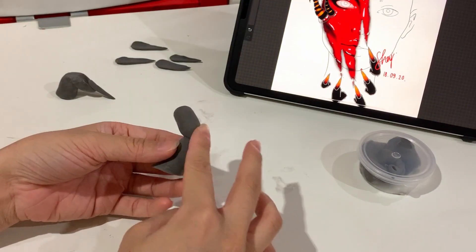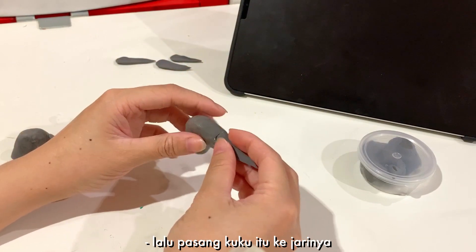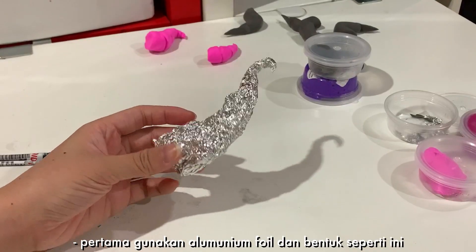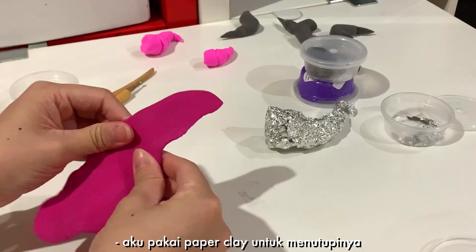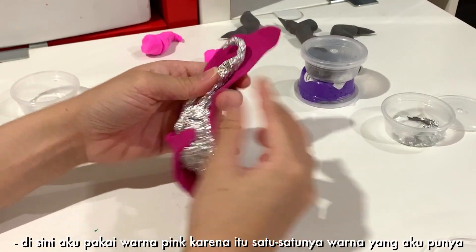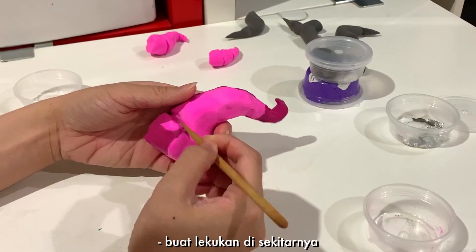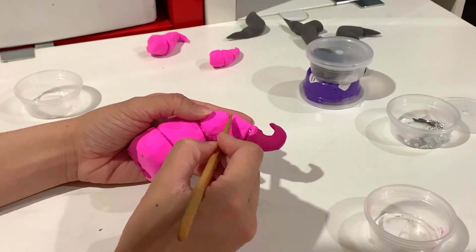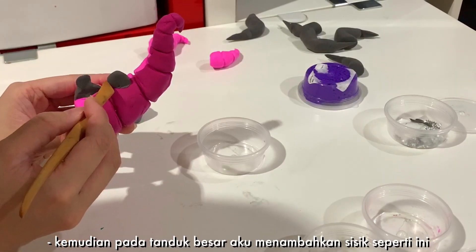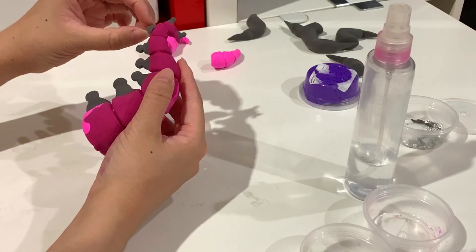Then you're gonna attach the nail onto that finger. Now making the horns — first use aluminium foil and shape it like this. I'm using paper clay to cover it. Here I'm using pink because it's the only color I have. Make indents around it, then on the big horn I'm adding these scales.